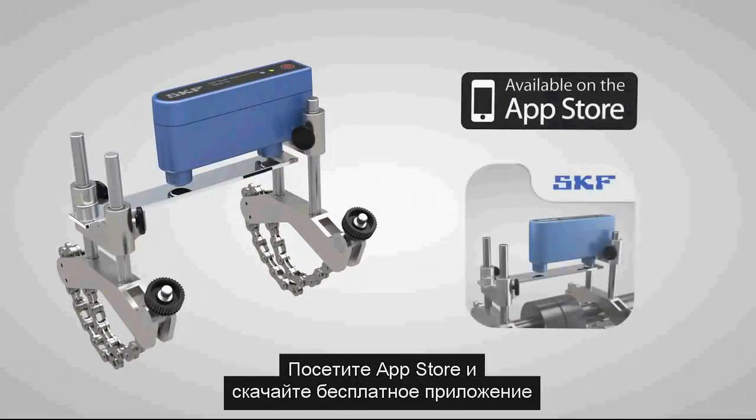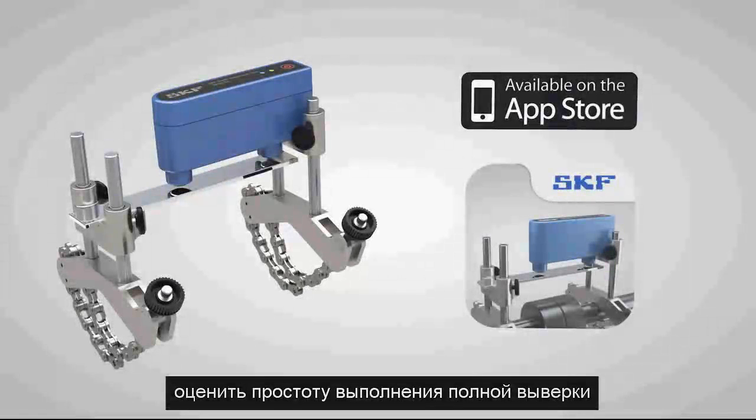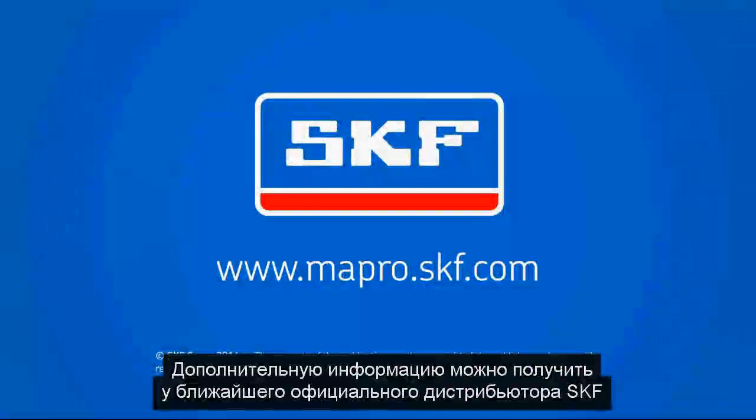Just go to the App Store and download the free app today. You can use the built-in demonstration mode and see how easy it is to make a complete shaft alignment. For more information...